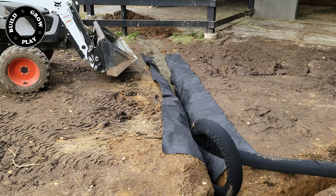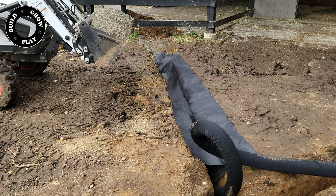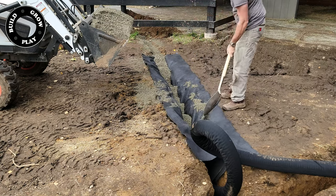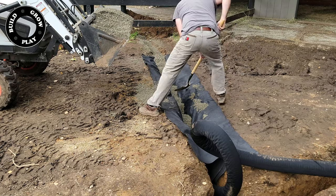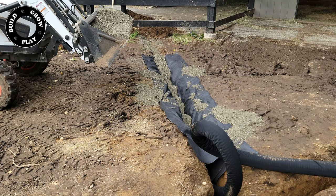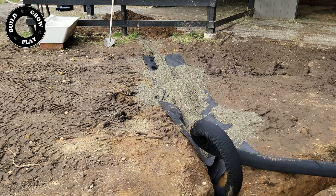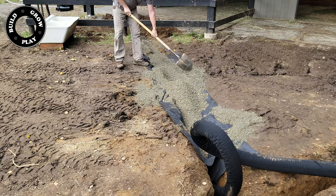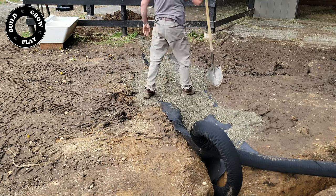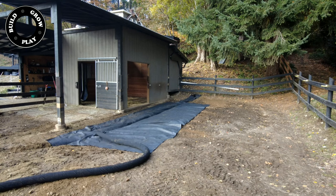Obviously if you have decent fall on your horse paddock then you will not require any of this solution. My barn is built in a slight depression which allows the water to build up and stay stagnant in this area, so all this extra drainage improves the water flow and removes the potential mud build-up. I also have the horse's water trough positioned over this part of the drain to help remove water that comes from the water trough itself.